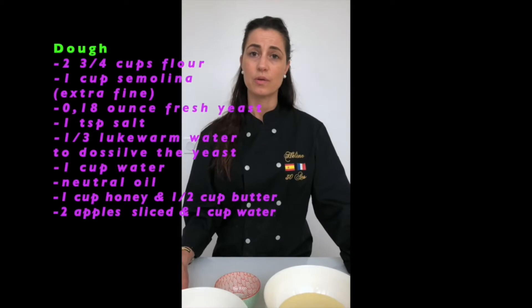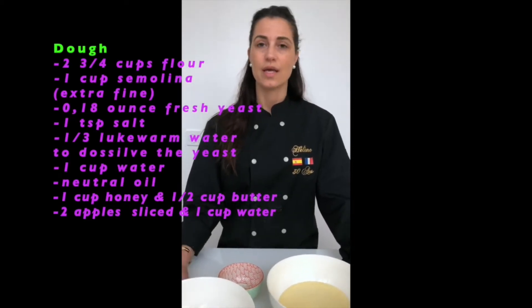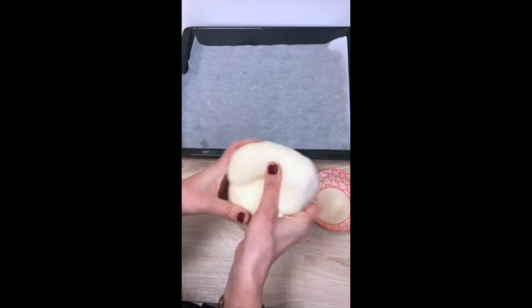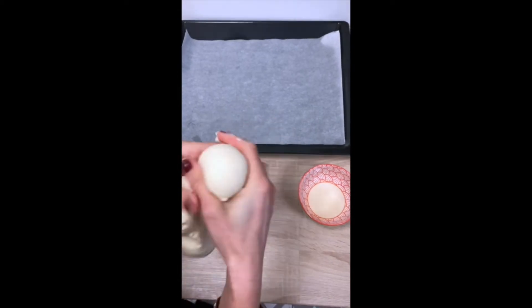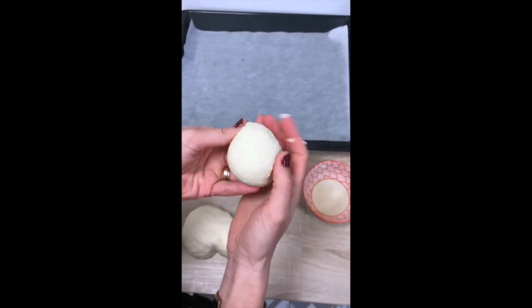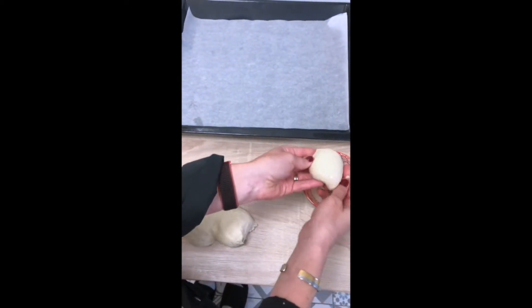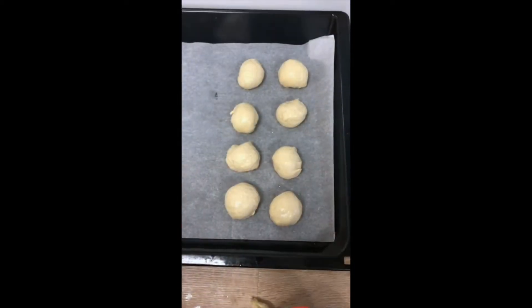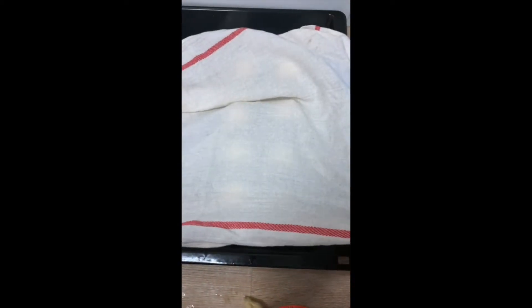Preparation is easy. You just have to put in a pot the flour, the semolina, the fresh yeast, the salt, and a little warm water. You have to knead for 10 minutes. After 10 minutes you have this dough, and you have to take a part like that and make some balls. Then you have to put them in oil like that and place them on the sheet. When you have done 8 or 10 balls, set aside and cover for 10 minutes.